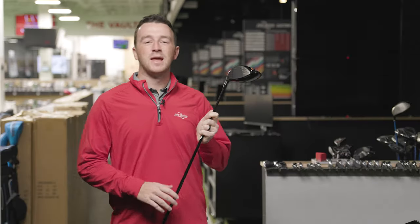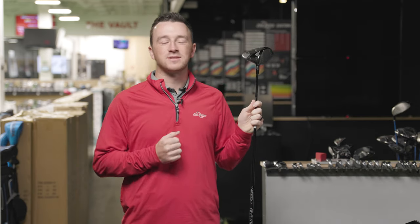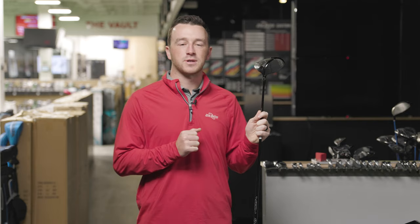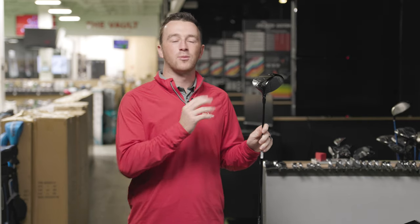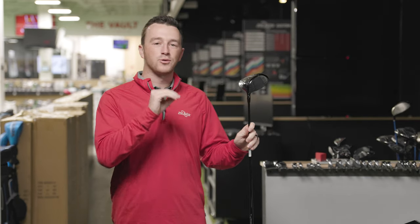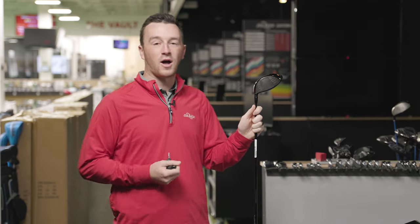Now let's actually make an adjustment with the Sure-Fit Hosel. I've got a Titleist TSI 2 driver right here, and it is currently in the A1 setting, which is going to be the standard setting for all right-handed golfers. From the A1 setting, let's say I wanted to increase my trajectory a little bit but also play more of a draw. With that said, I'm going to go to the D3 setting. But first, I have to take the club head off of the shaft.